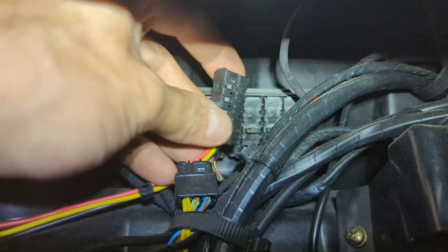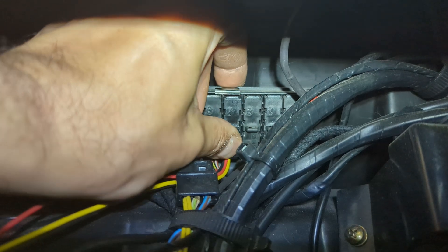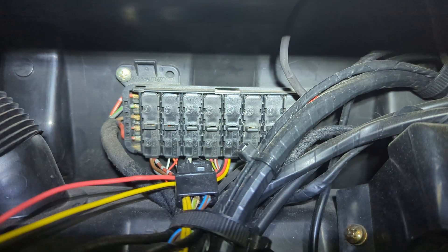My plug is done with all the wires in position. Now I can connect it like so - and here it is, job is done.